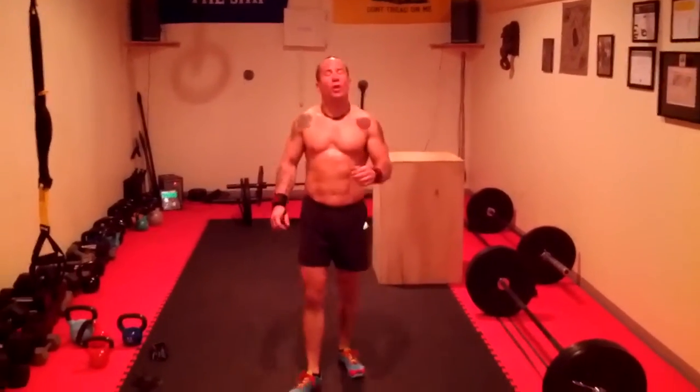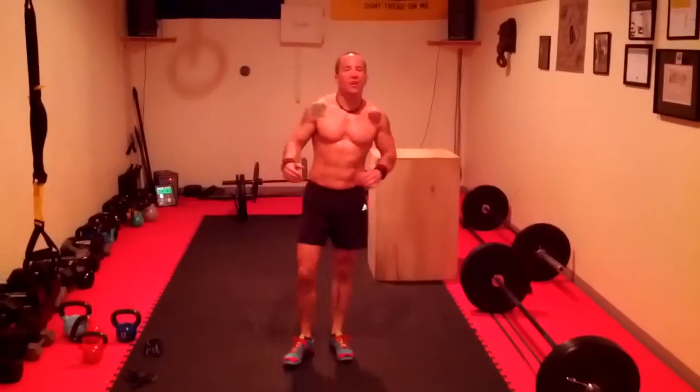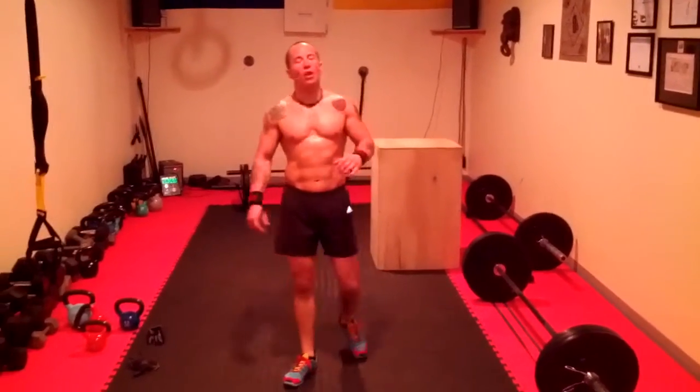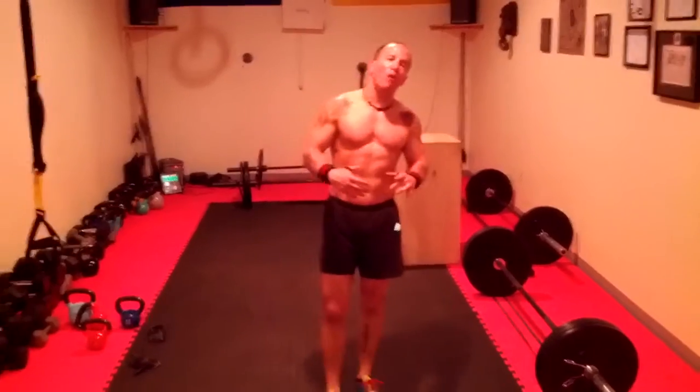What's up Spartans? It's Coach Wino and Coach Ted here at the Spartan Fitness 360 program in Middleton Royal. We just finished an awesome workout and we're going to give you guys an idea of what we did today so you guys can try it out at home. Bring it on.